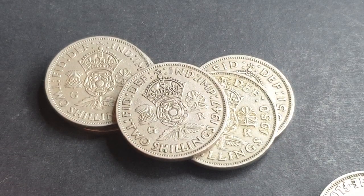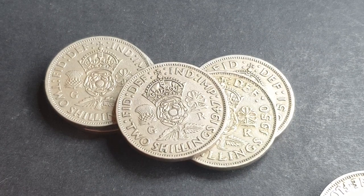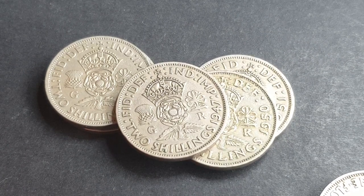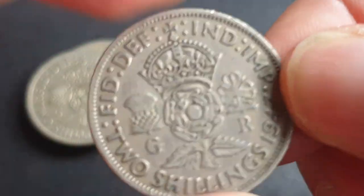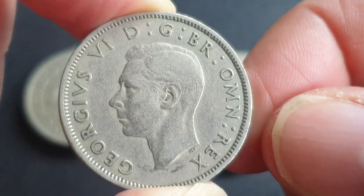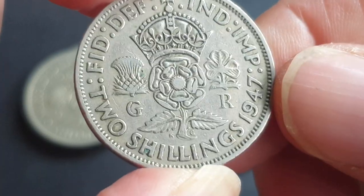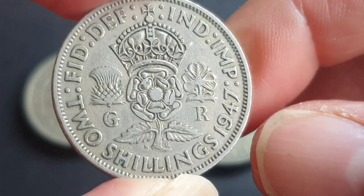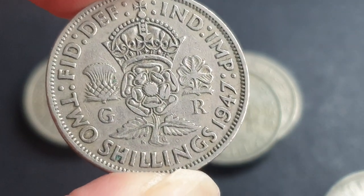Hello fellow coin collectors, this is Glenn back with another video. Today we're looking at UK coins, especially the florin issued between 1947 and 1951 — the King George VI series in copper nickel. The 1947 was the first year these were issued in copper nickel, and we'll look at the coin design before going into values and mintages.